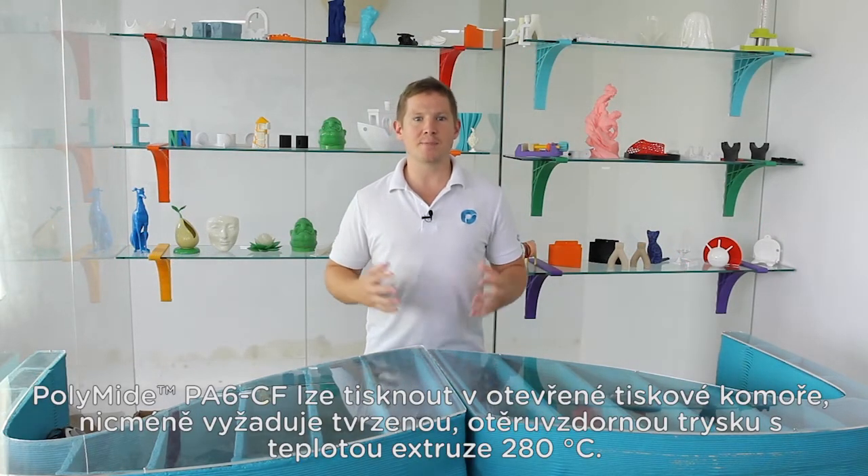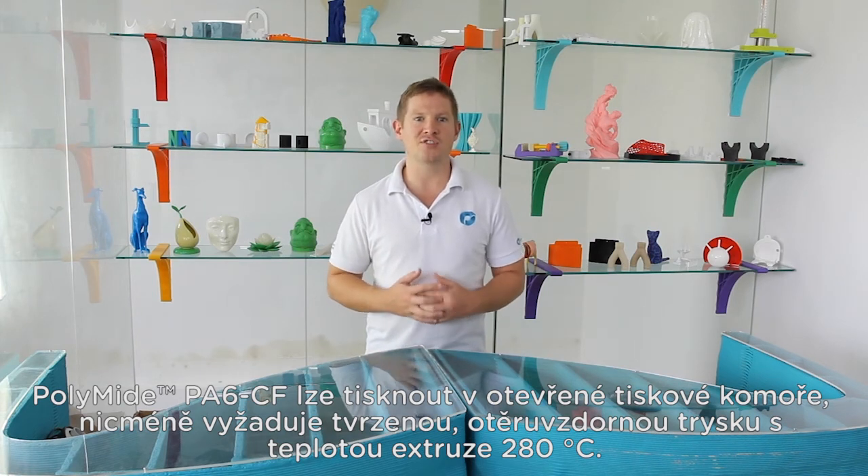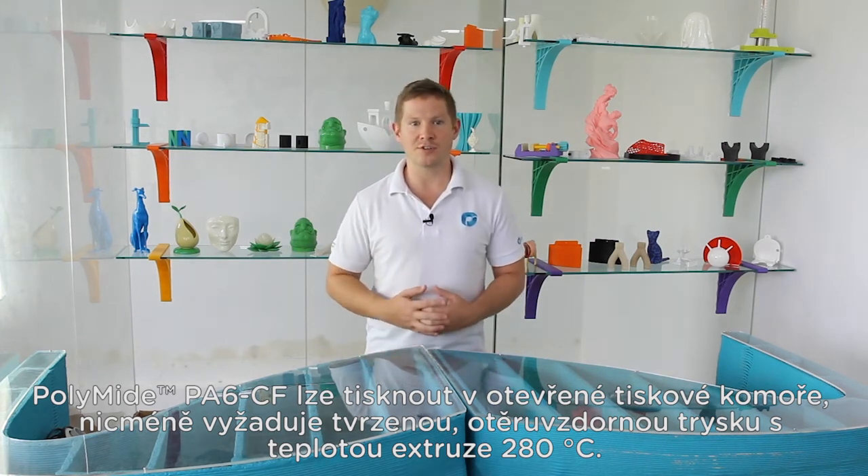Polymide PA6CF can be printed on an open bed, but will require a printer capable of reaching 280 degrees and equipped with a hardened nozzle.